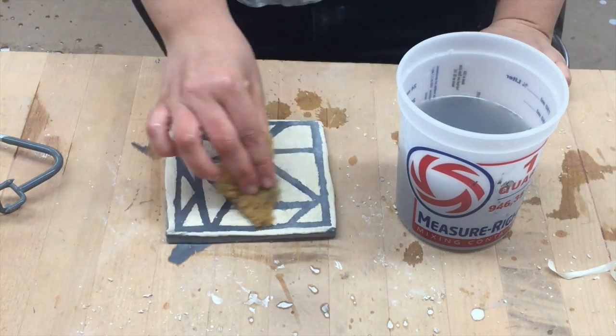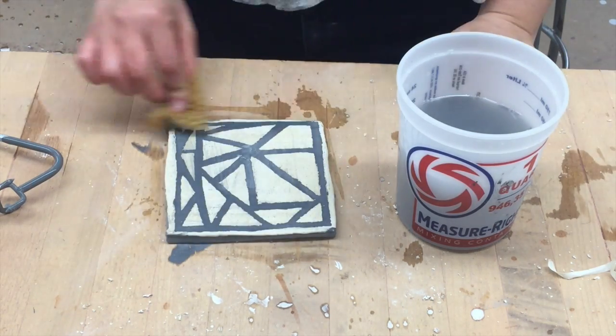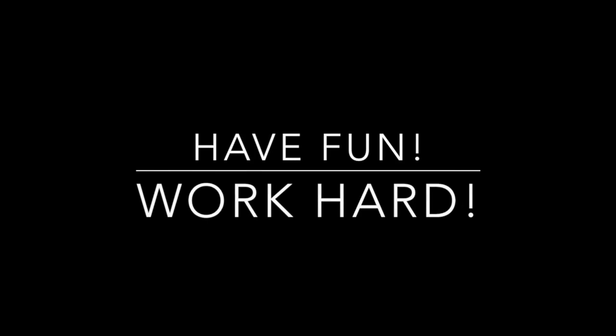See how frequently I do that? That is very, very important. So those are the three glazing techniques. Remember to have fun and work hard.